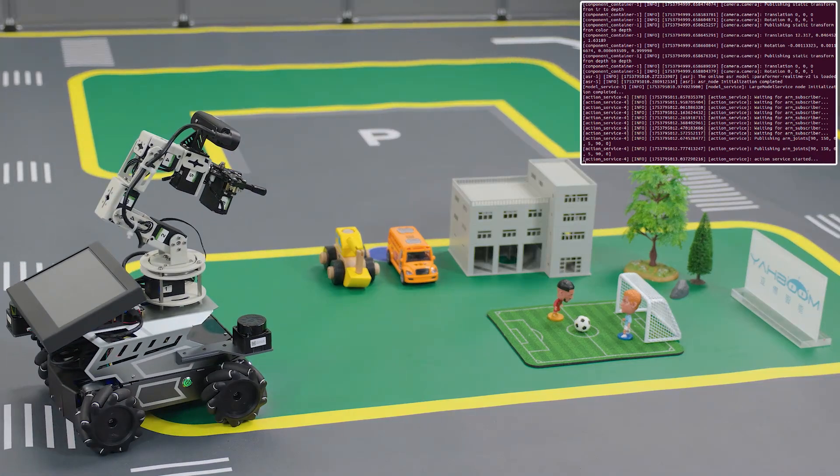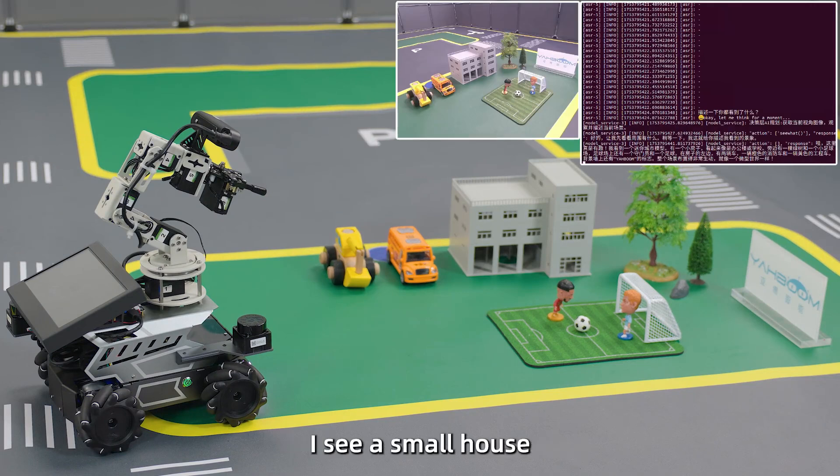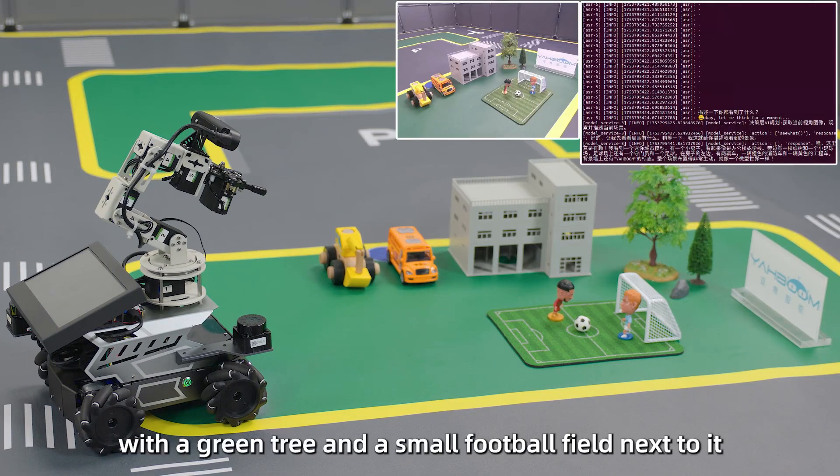Kayao, describe the scene you see. The robot responds: This place is truly interesting — I see a small house with a green tree and a small football field next to it.